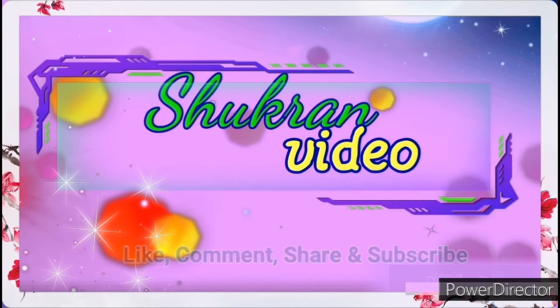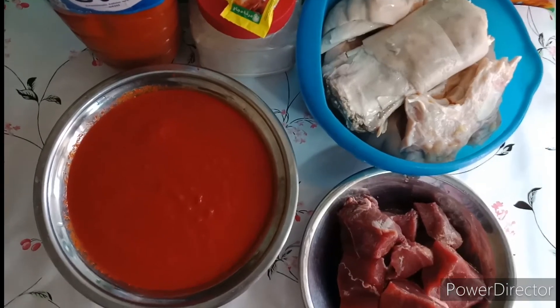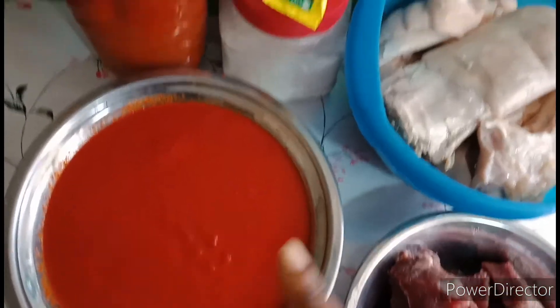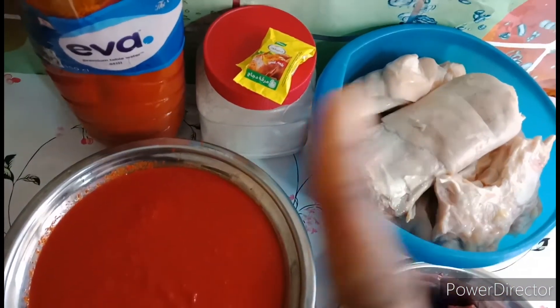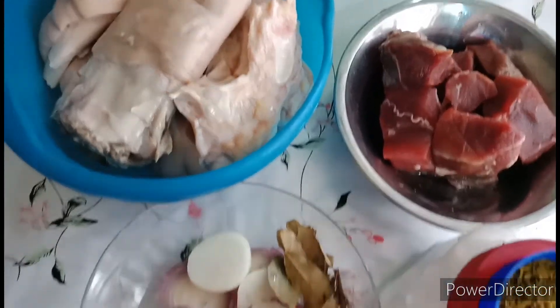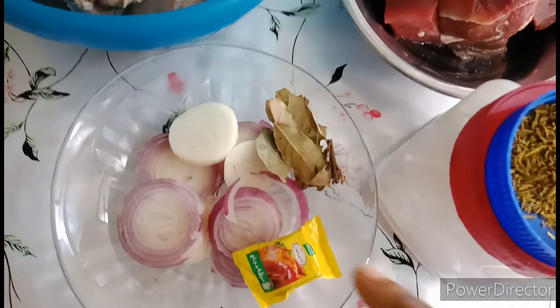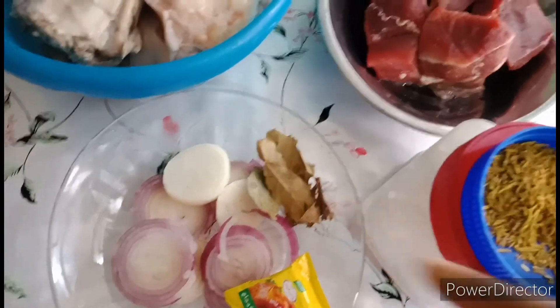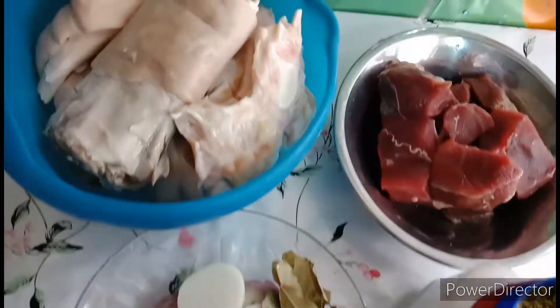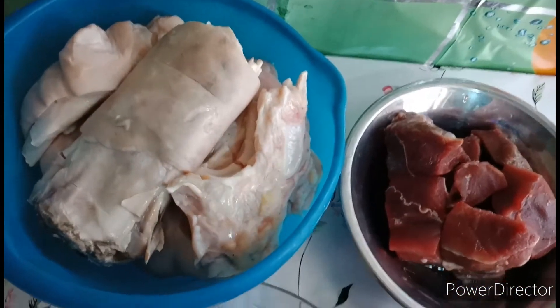Here are the needed ingredients. I've got my bokoto, some meat, pepper mixture, Maggie, salt, and palm oil. For the meat, I have my onions, Maggie, bay leaf, curry, and salt.